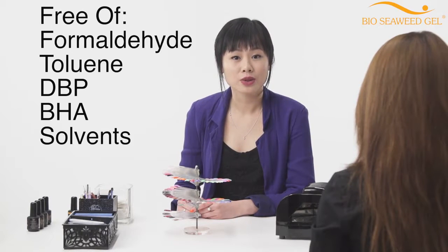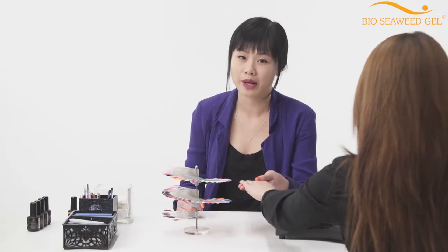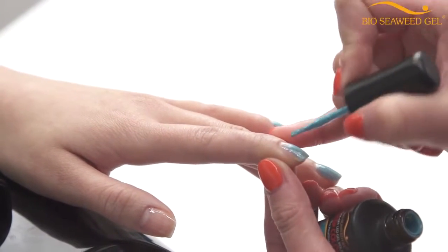For Bio Seaweed Gel's three-step color application, you always have to begin with a Bio Seaweed Gel base and finish with a Bio Seaweed Gel top coat. There's no need for primers or bonders, and it's also compatible in both UV and LED lights.